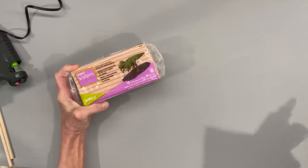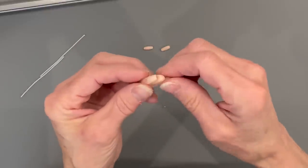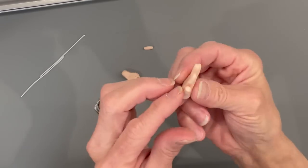Next I like the Sculpey Oven Baked Clay. The Sculpey 3 is actually my favorite. You can make hands with it, feet with it, you can make little elf ears with it. There are so many things you can make with this, and once you bake it in the oven at 275 degrees for 15 minutes, it's pretty firm.